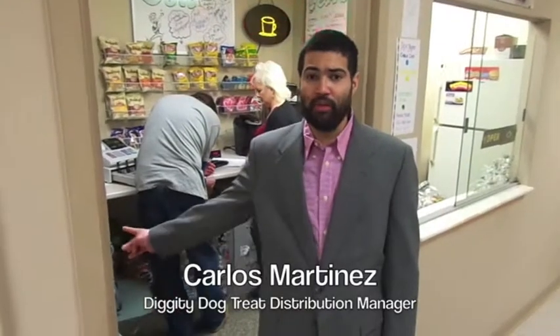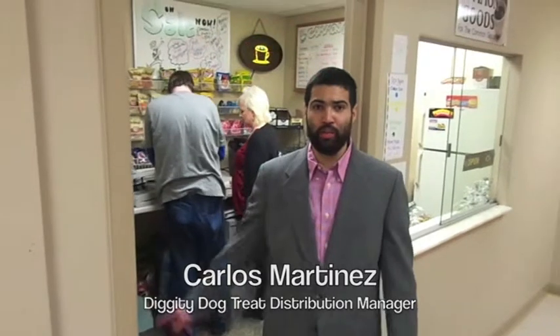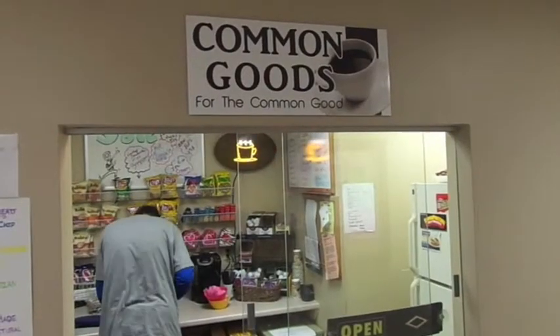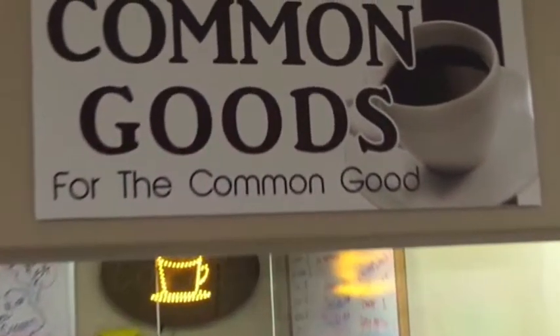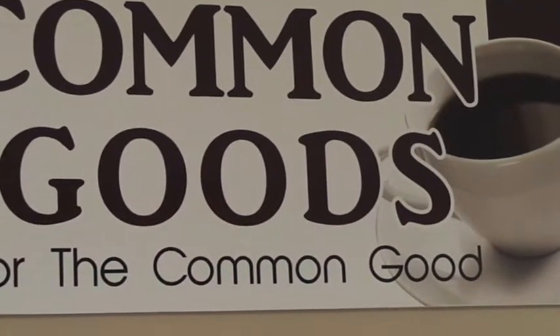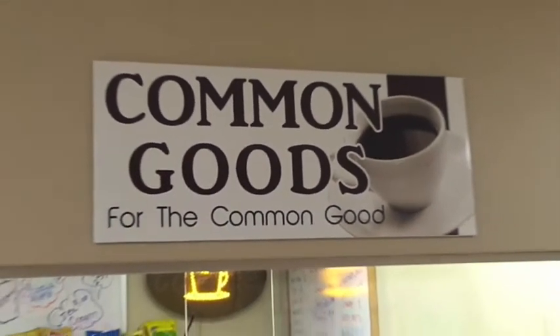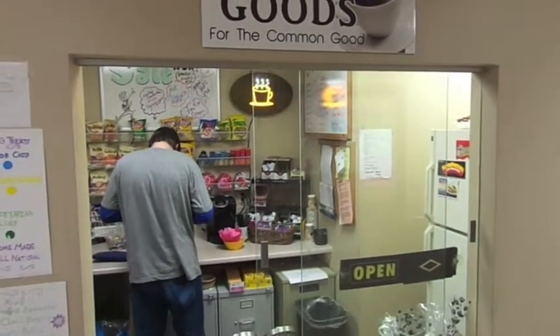This is the Common Goods Store, the place where we sell our dog treats during normal business hours. The dog treats are available online and in the inner community's on-site convenience store, Common Goods. They are available in 2.6 and 7.5 oz sizes for $2 and $5 respectively.